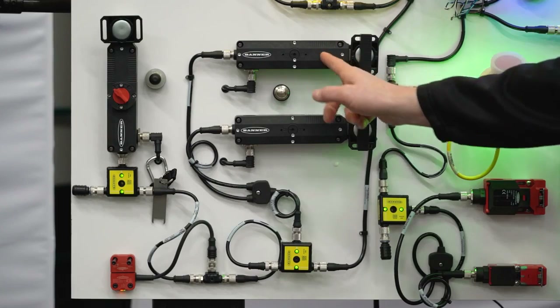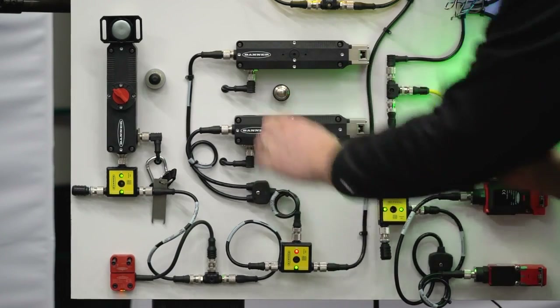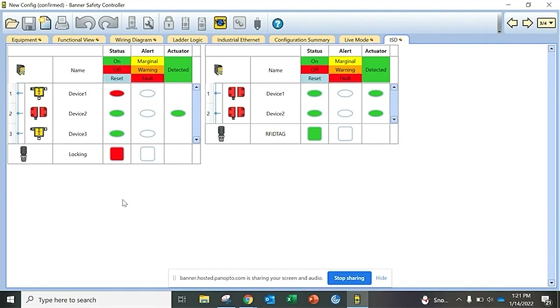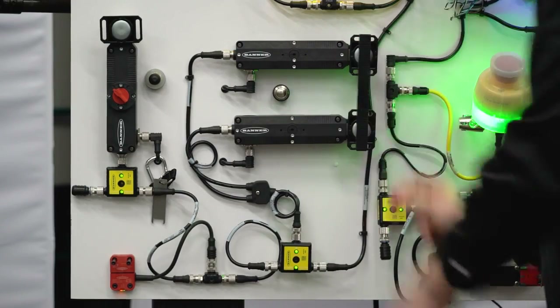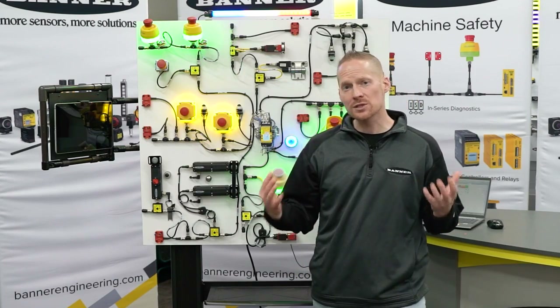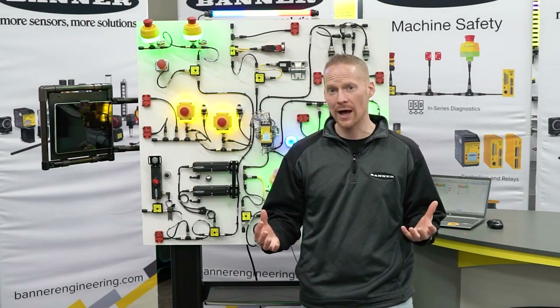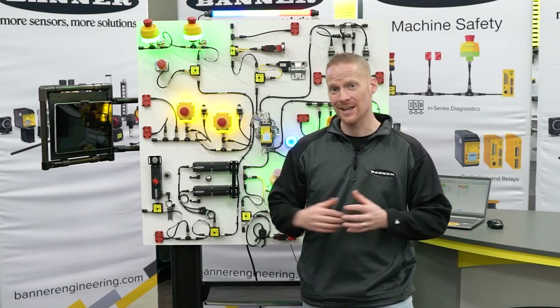Another way to achieve Category 4 is to use two of our locking switches together on that door. If they open up, it will turn things off. If one is open and one is closed, it will detect that and shut things down. So you have several solutions to easily integrate locking switches into an ISD system with ISD connect and the GL42.